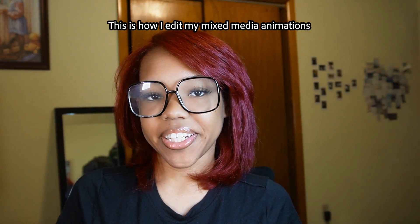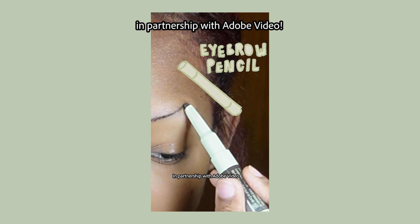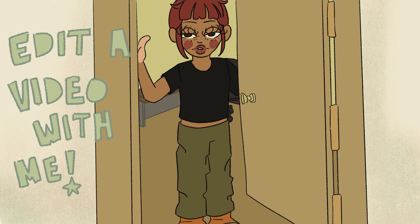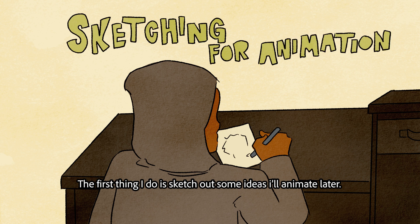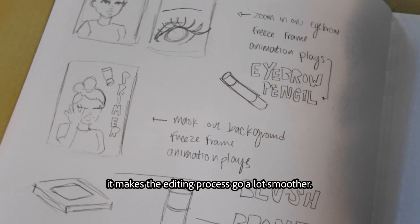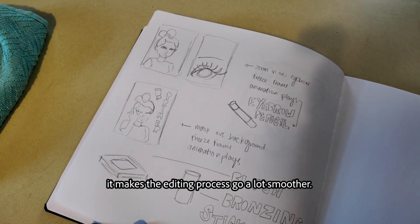Hi, my name is India and this is how I edit my mixed media animation in partnership with Adobe Video. The first thing I do is sketch out some ideas I'll animate later. I like to start with this step because it makes the editing process go a lot smoother.